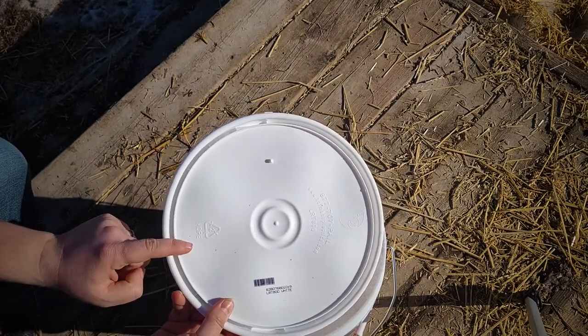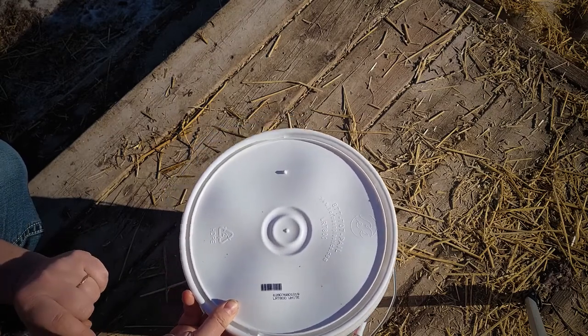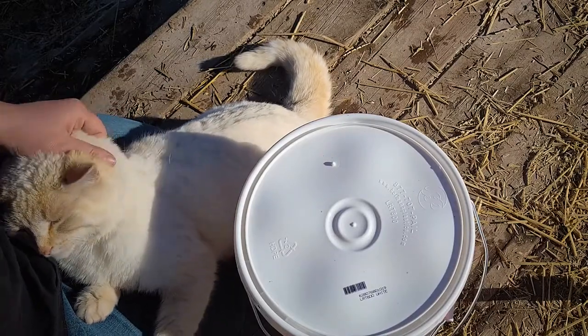You also want to make sure you have a lid, otherwise your worms will escape — as I found out the hard way when I put them in a container temporarily without a lid on. This is Eightball, one of my cats. He's one of those cats that kind of gets in the way of everything all the time.